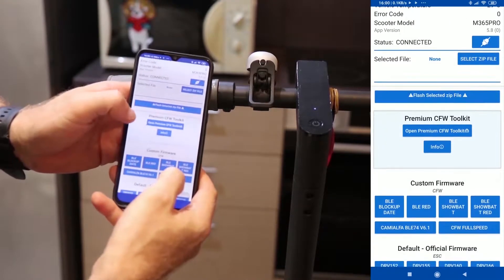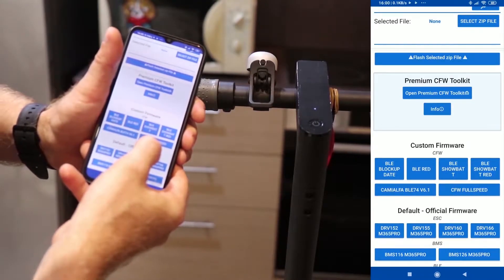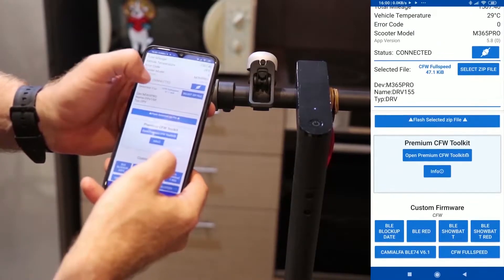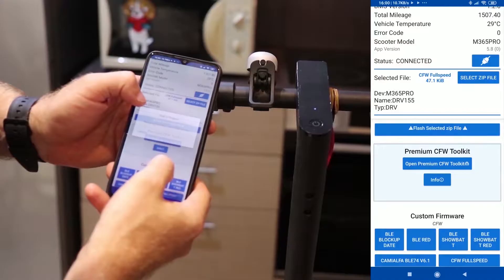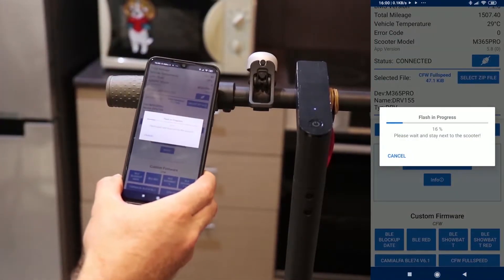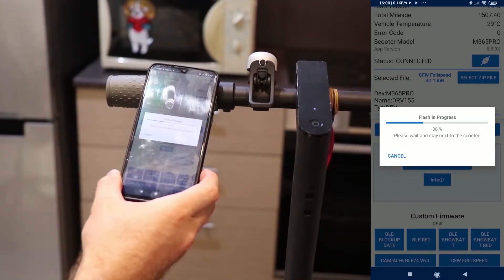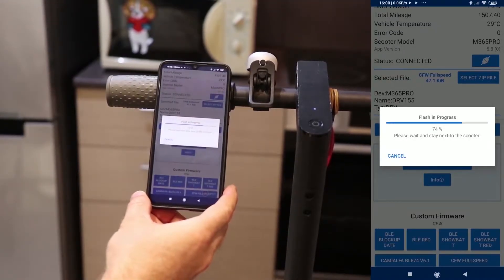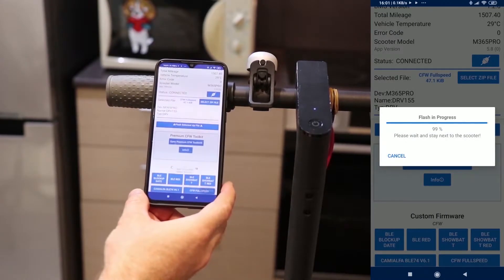Press the CFW full speed button. Automatically, the selected file will be updated. Then press the flash selected zip file button. It will ask for an optional contribution — you can select 'I don't want to contribute.' The process will start and will take around a minute to finish. Don't turn off anything during the process; it is very crucial to stay connected throughout the entire upgrade.